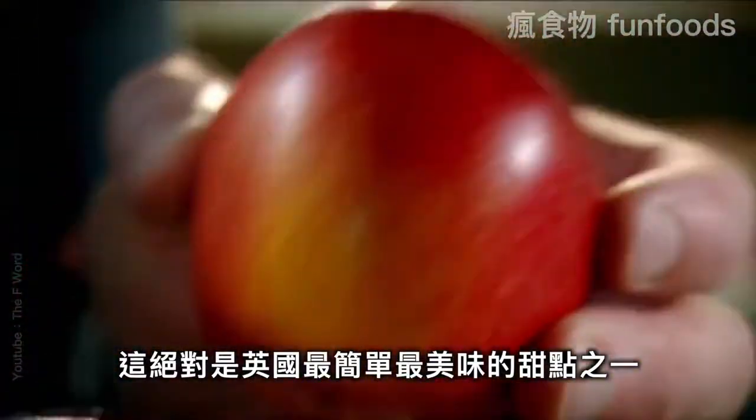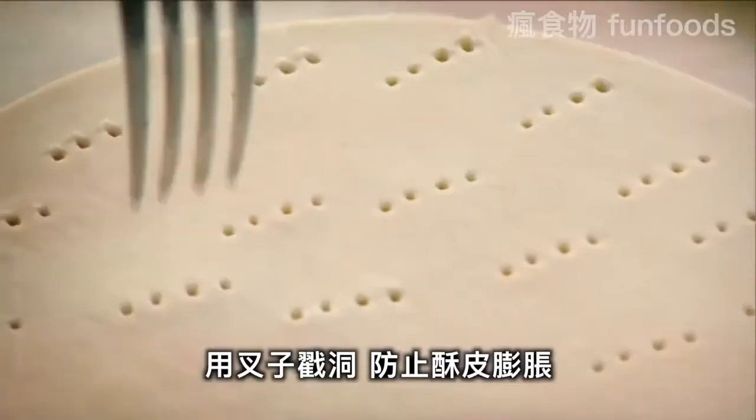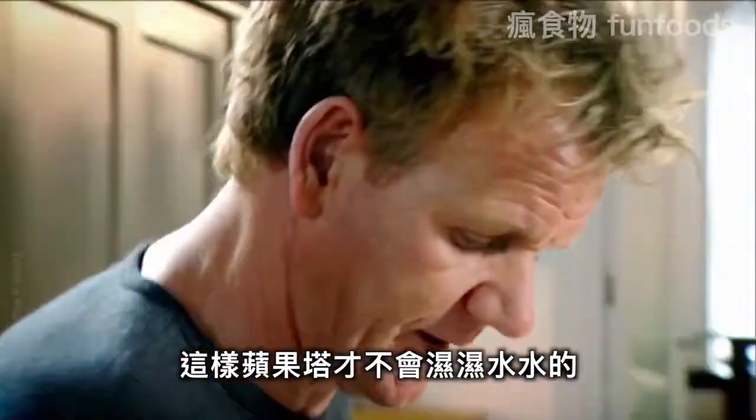This has to be the simplest and the most delicious dessert in Britain today. Puff pastry, cut and prick it with a fork — this stops the pastry from bubbling up. Braeburn apples are ideal because they don't hold lots of juice, so therefore they don't make the tart soggy. Core them.